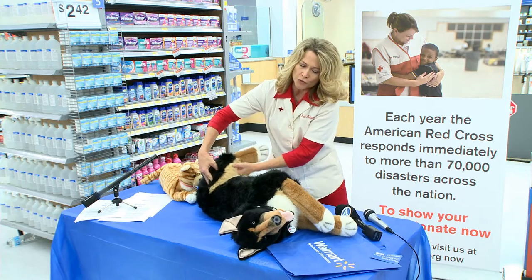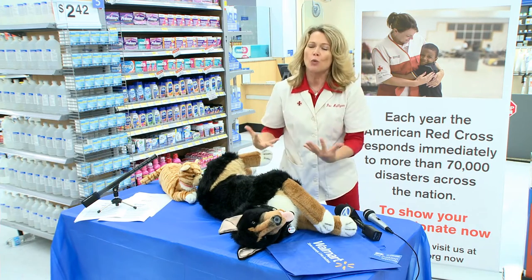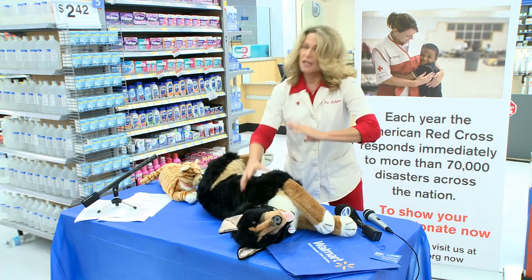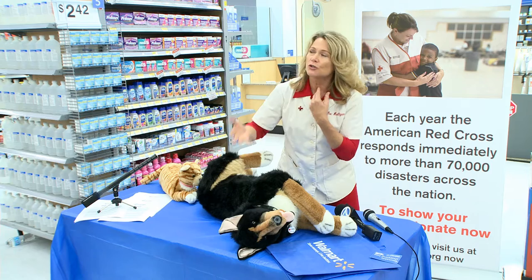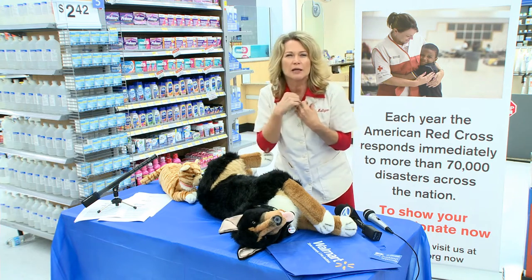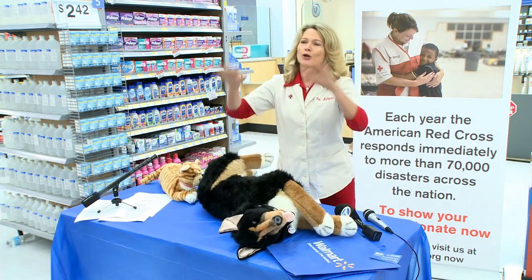If you don't feel a pulse and you don't see the animal breathing, that is when you want to attempt CPR. Now, if you're trying to breathe into the trachea and there's a ball or rock obstructing it, are you going to be able to get air into the lungs? No, you're not.